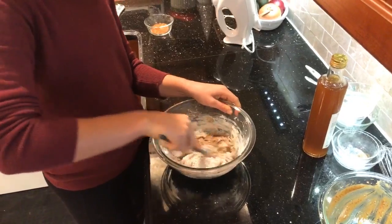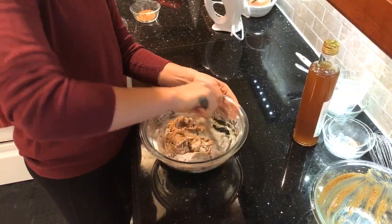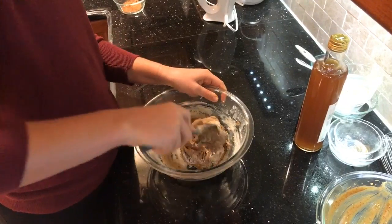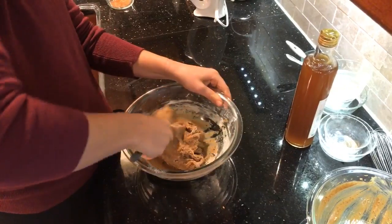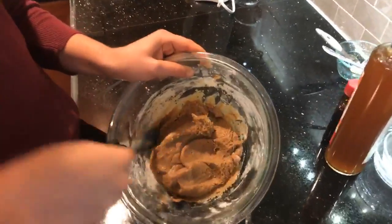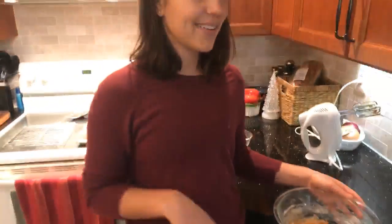Someone asked how many calories are in the cookies — I don't track nutrition information, but chronometer.com is a free website where you can plug in all the ingredients yourself. As you can see it's starting to look a lot more like a dough. Depending on the type of flour you use it might be more or less sticky, but it's not sticking to the spatula. When I touch it with my finger it will stick a little, but that's okay — it's fine if we're not perfectly neat.